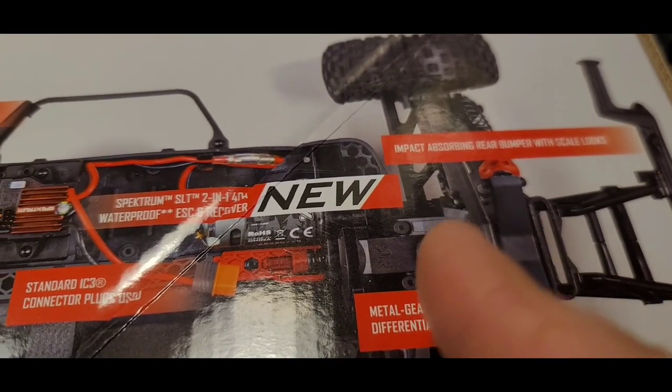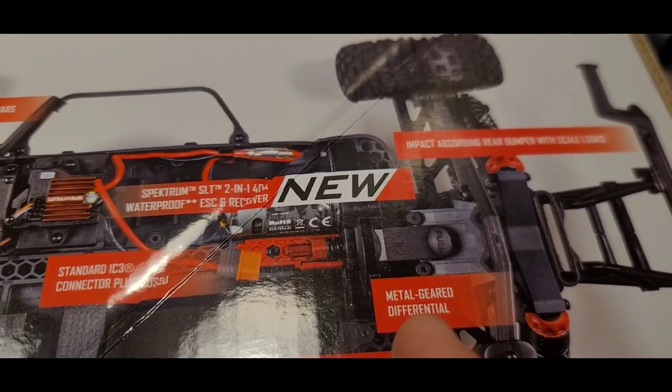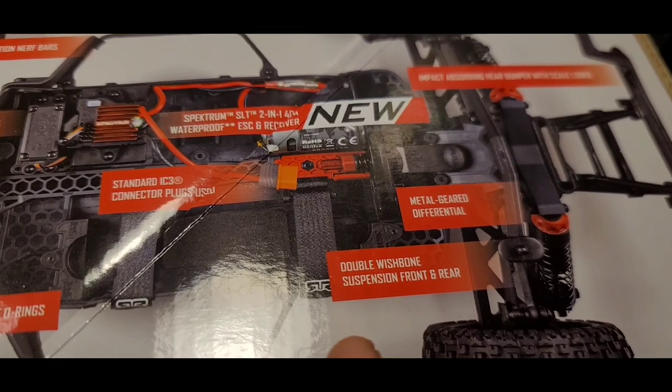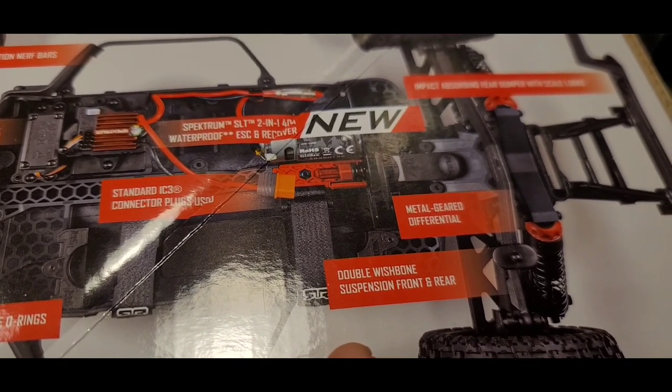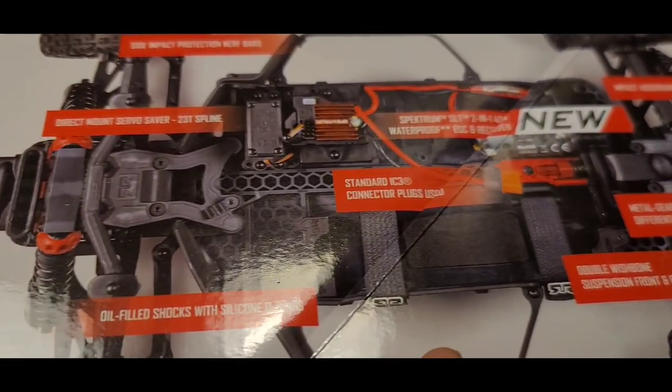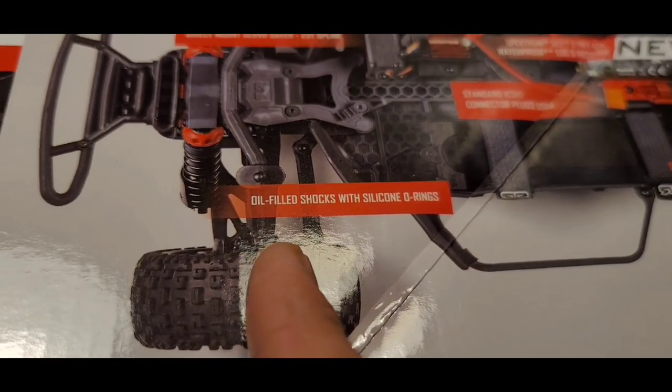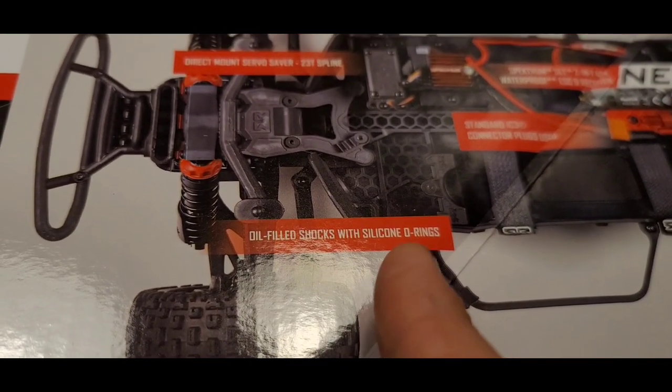This talks about the metal gear differentials, double wishbone front and rear, oil-filled shocks, and silicon o-rings.